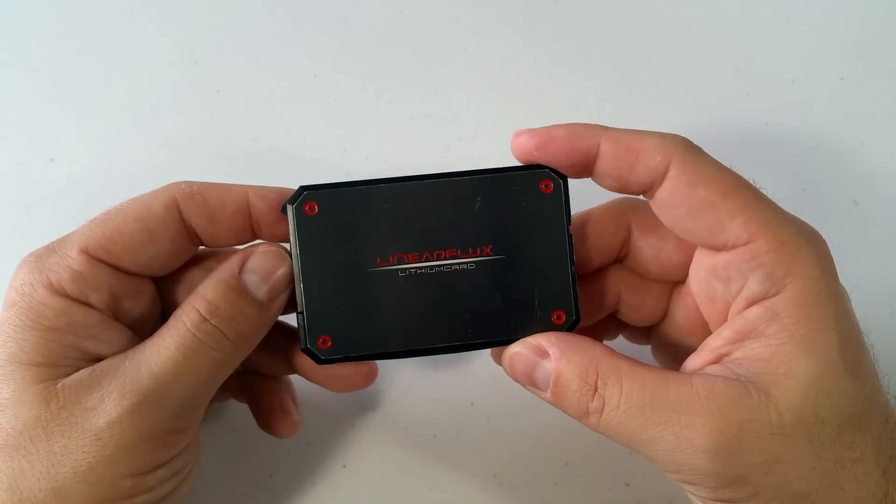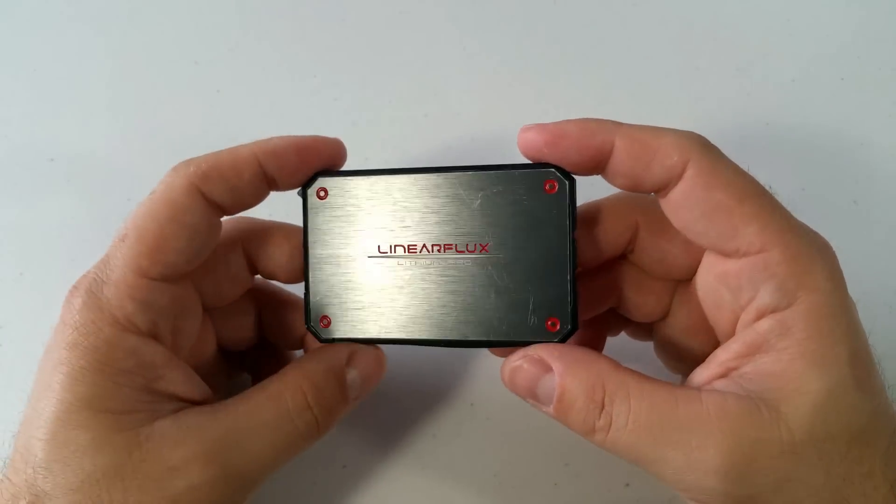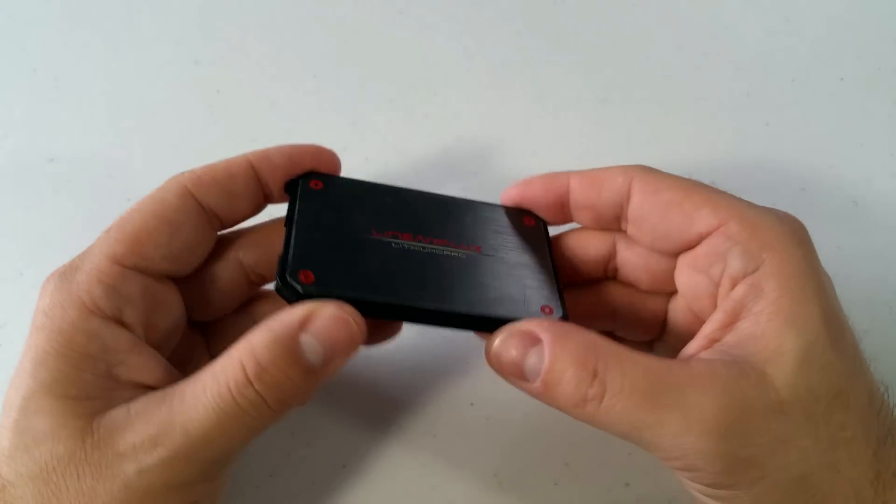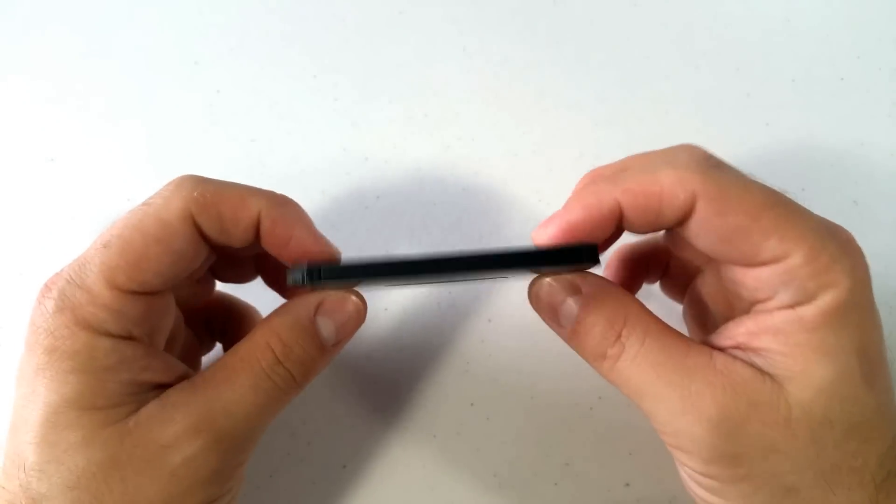It's been in pockets, it's been in bags, it's been attached to my wallet — everything. What's great about the Lithium Card, first and foremost, is just the size.